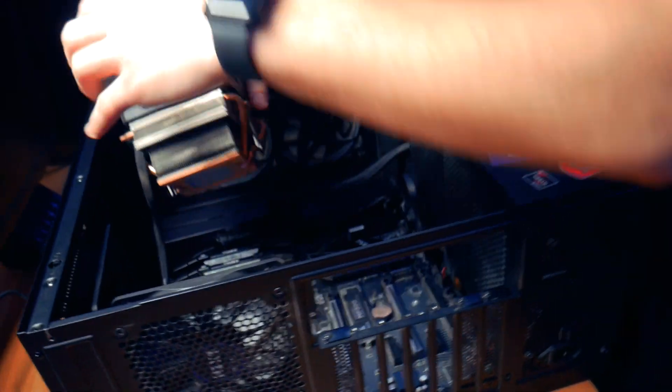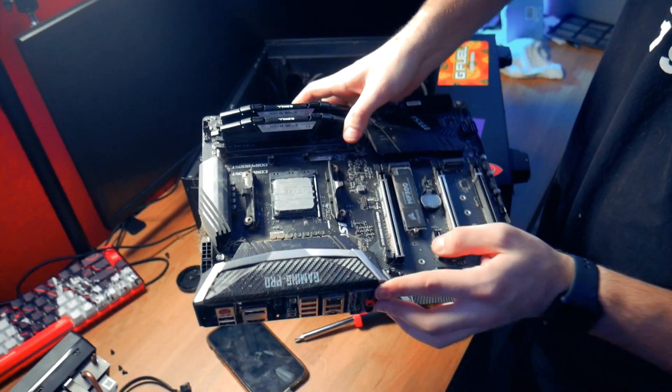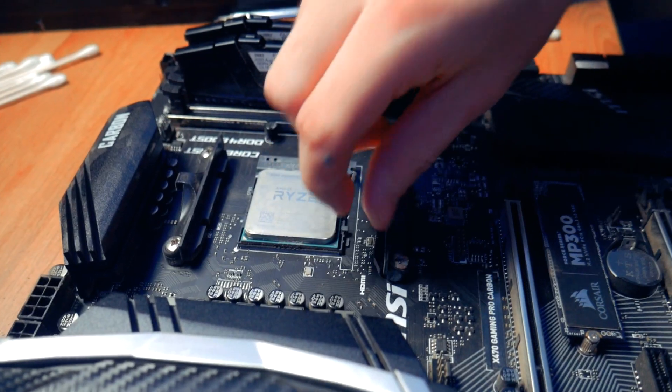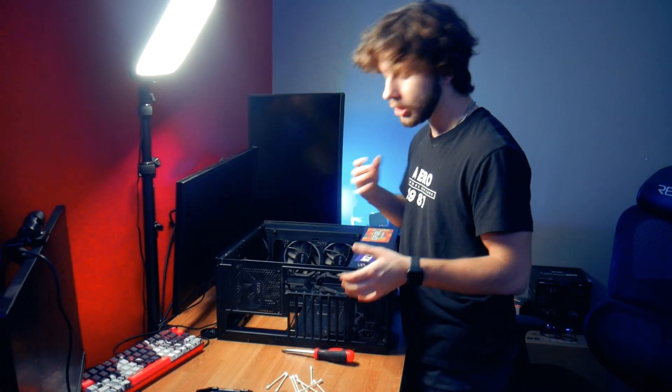Alright guys, so we got the PC right here, it's getting ready to be stripped and put into the brand new parts. We got the motherboard out and we also took the CPU out with it — it was super dusty as you guys could see. We have to get the PSU and all the drives out, and after that we should be good to throw everything into the new G360A Fantex case. I'm very excited for this.